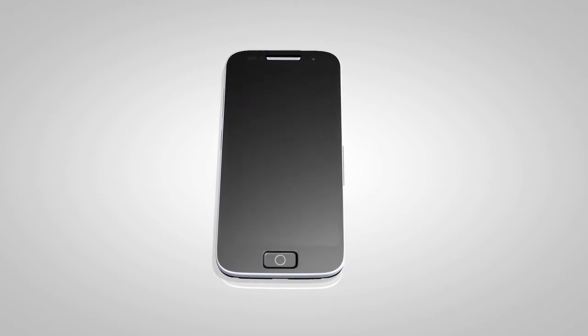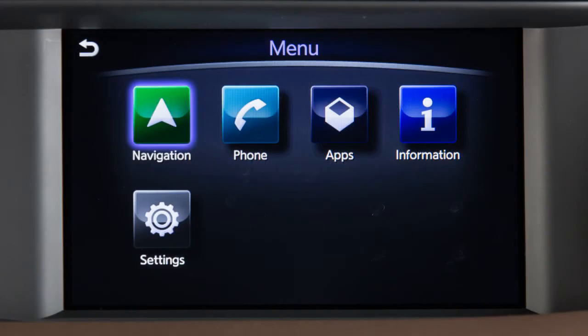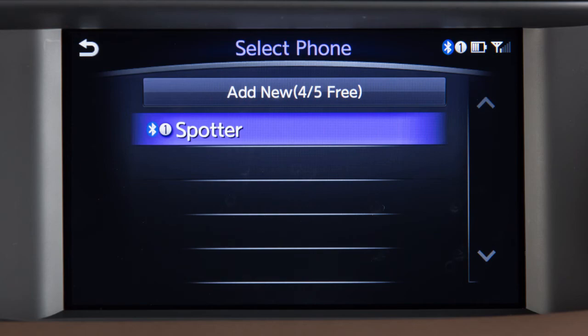To switch between phones already connected to the vehicle, press the Menu button. Touch Phone, then Select Phone, then the name of the desired phone.